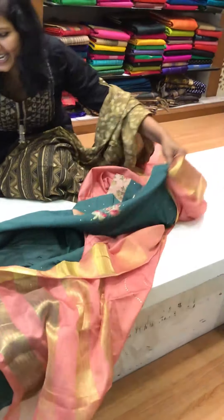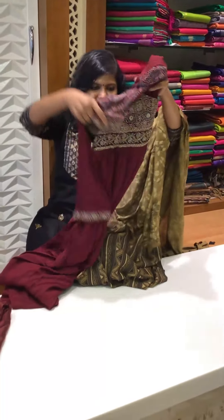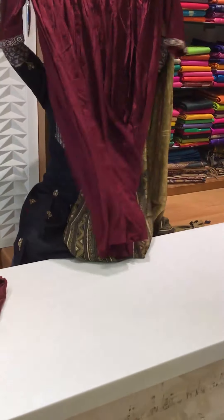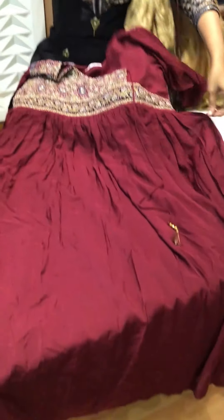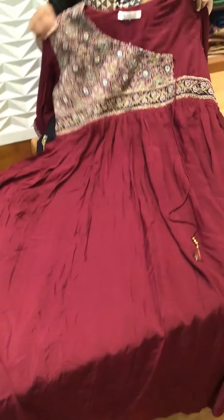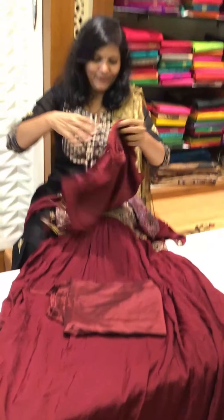This is how the dupatta looks — so nice, a really unique color combination. See this — it's a frock type. The fabric is entirely different in this; it's a modal silk fabric with hand embroidery on the top, and this comes with a pant and with an amazing dupatta.